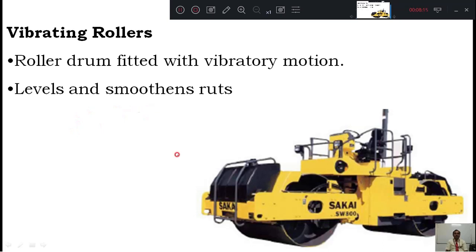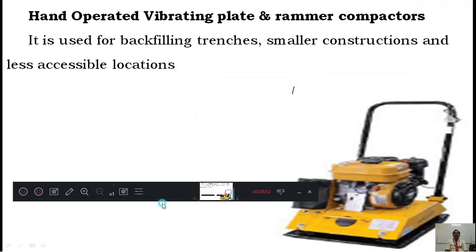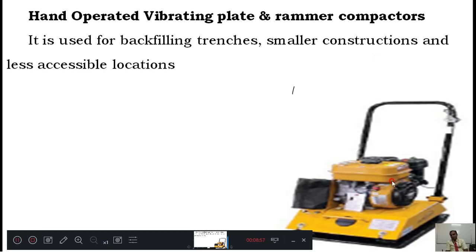The vibrating roller has a drum with a mechanical motor fixed inside so that the drum vibrates while also compacting due to its heavy weight — both vibration and compaction actions together. It is also sometimes used to level and smooth the ground surface. The last type is the hand-operated vibrating plate or rammer compactor, used for small areas like a cricket ground. You can take this hand-operated machine and move it over the ground, and it will compact using vibrations.